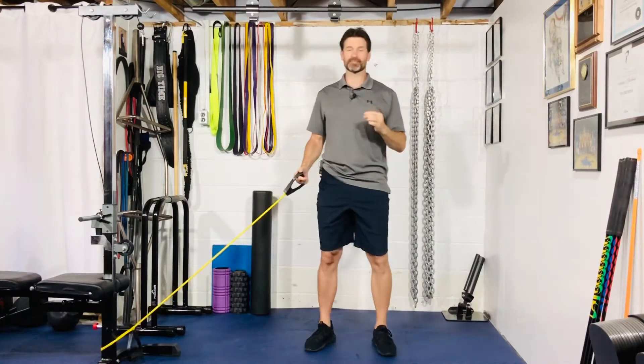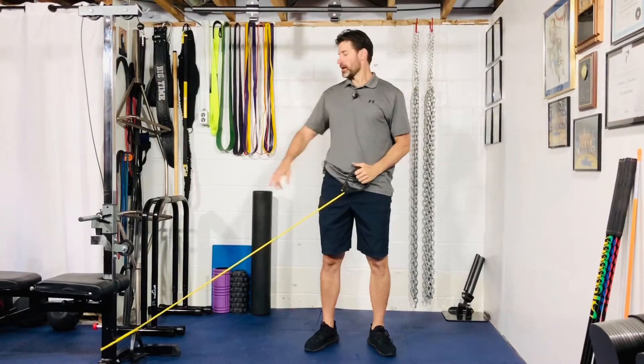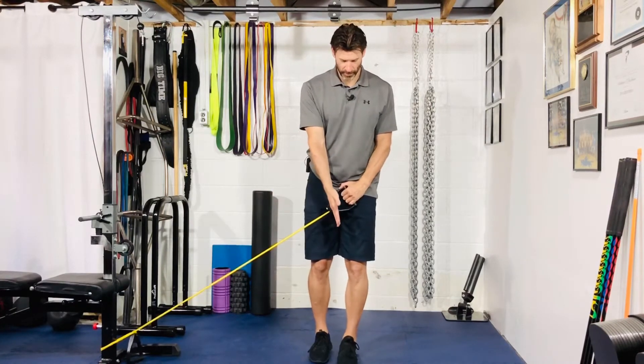For your band single leg deadlift with a PNF pattern, we're going to attach a really light band — it's got to be light — to a lower attachment point. From here, we're going to step out, and the outside foot is going to be your plant foot.